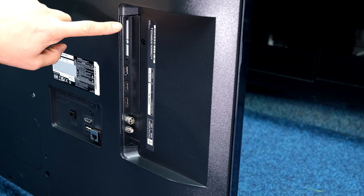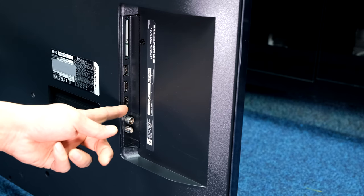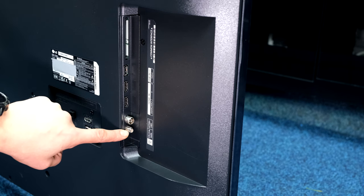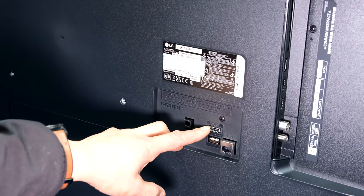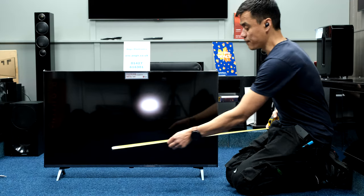Looking at the inputs running down the side: CI card slot reader, USB 1, HDMI 1 and 2 — HDMI 2 is enhanced audio return channel (eARC), which feeds audio back to your sound bar or sound system and controls that device. Turn the TV off and it turns the sound bar off; adjust volume on the TV and it adjusts the sound bar. There's also a terrestrial aerial input and satellite in for Freesat or free-to-view satellite.